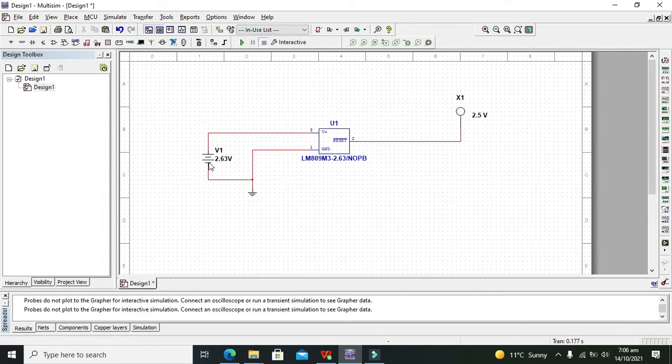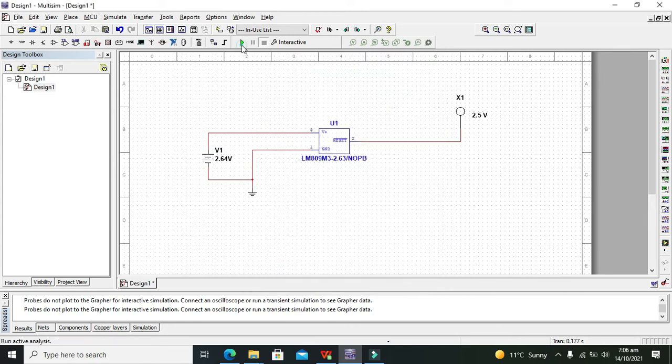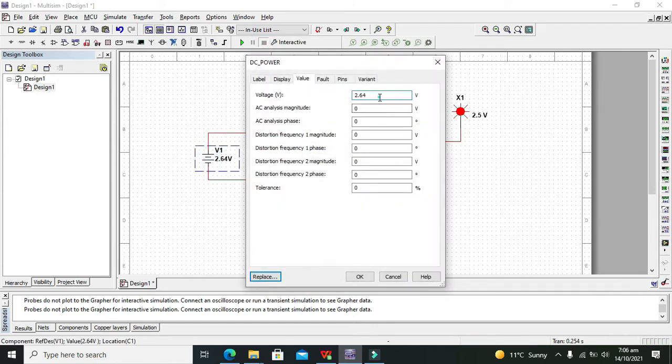Now we will go for 2.63 volts — still nothing. But when we make it 2.64 volts, we get our value. You can observe that it is blinking, indicating a logic 1 output on the reset pin.